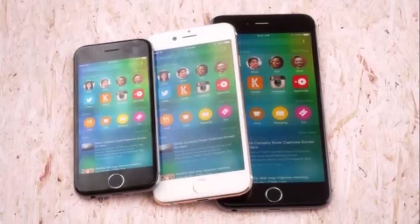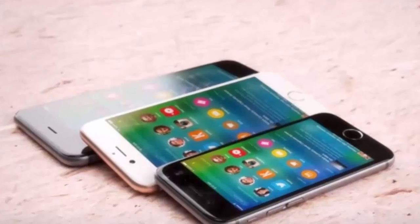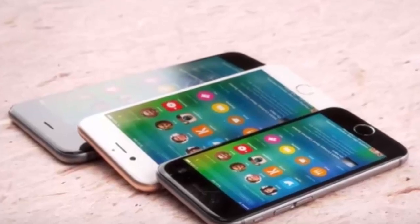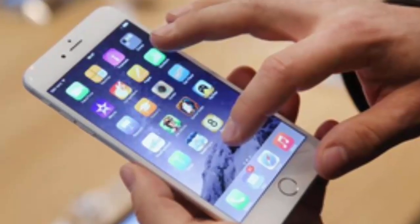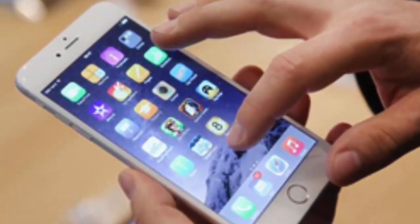On the software side, the new iPhone 6S will run iOS 9, which will provide more features and security through the Touch ID fingerprint scanner. Thanks for watching and please subscribe to my YouTube channel.